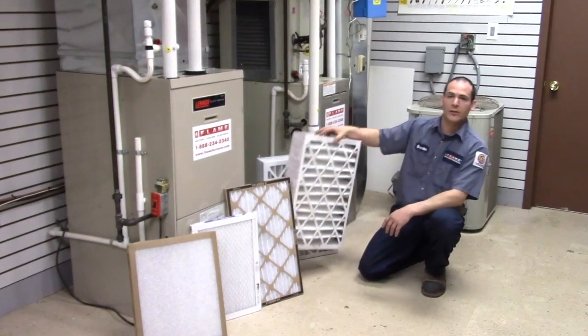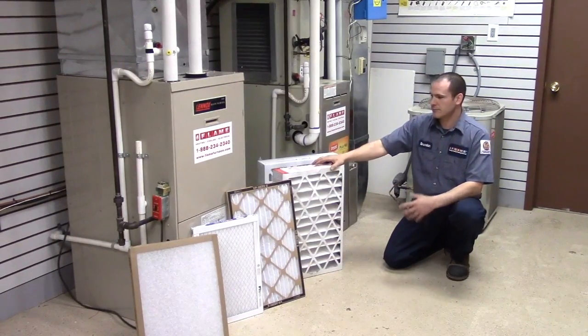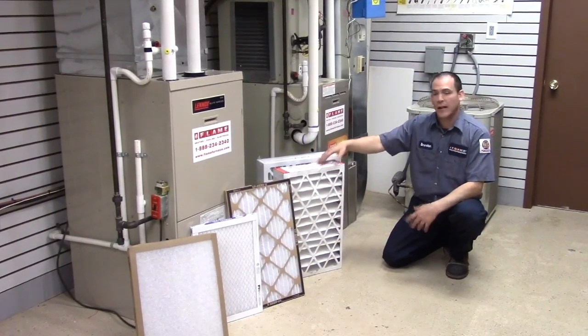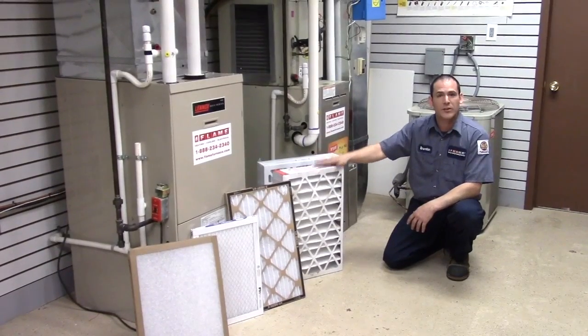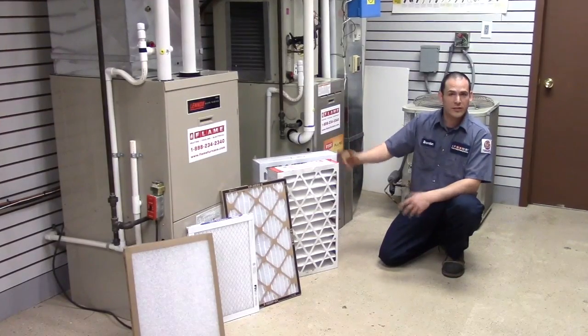Then you have your 4-inch wide media filters. Not every single application is going to have these. Anytime we install a furnace, this is going to be your standard filter because it is by far the best value for what it actually does.